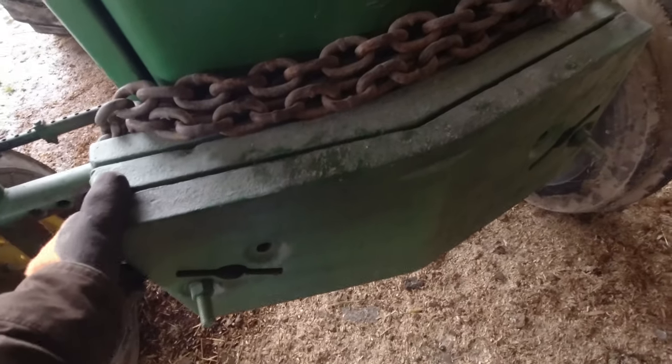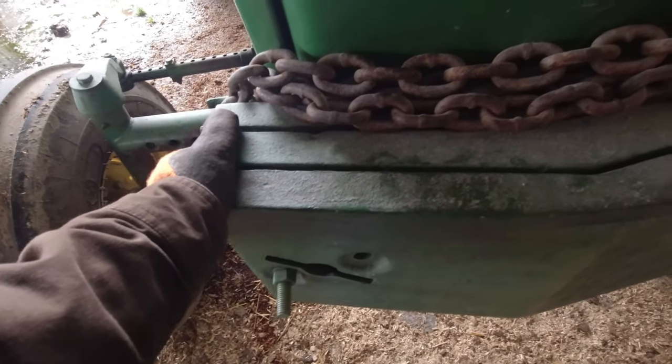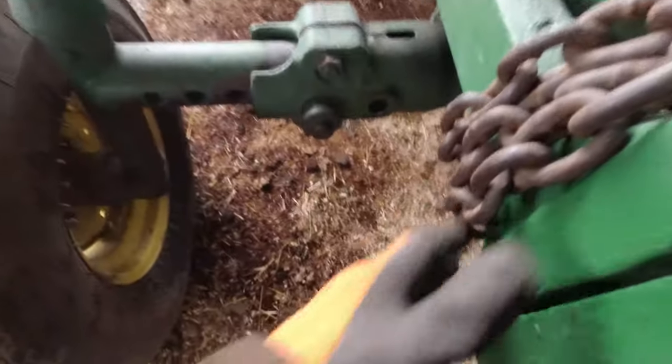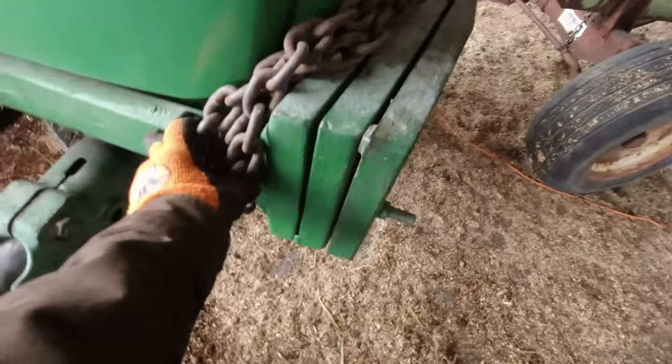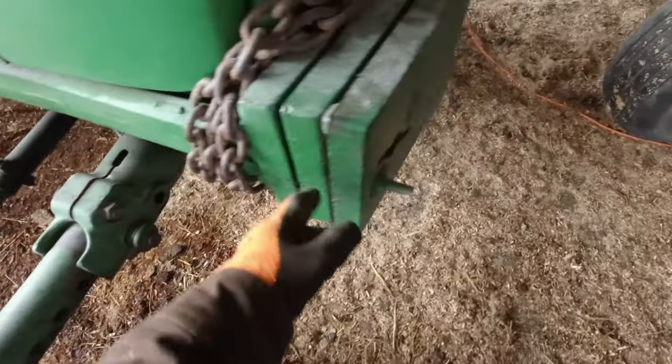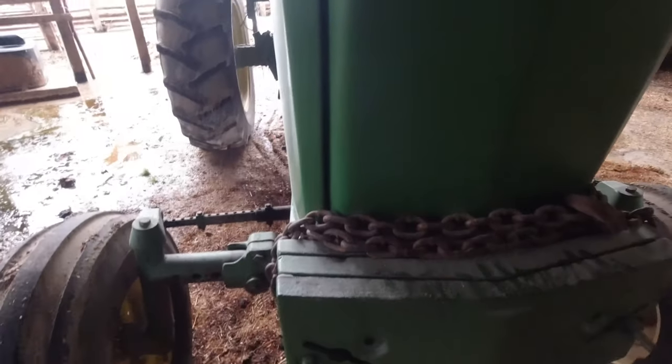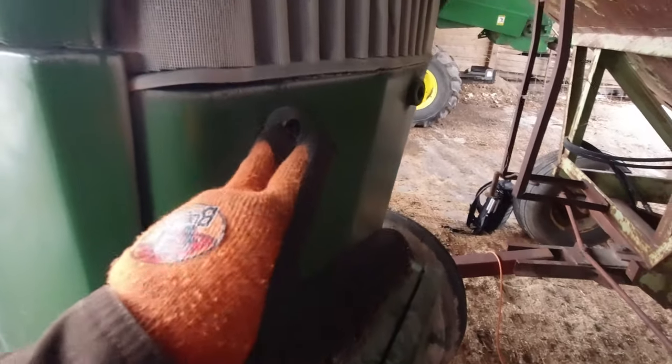So the front — we have these weights. These are not suitcase weights. The suitcase weights are the ones that kind of hang this way. I'm not 100% sure on these. I know we added a weight when we painted the thing up, but I'm pretty sure it's a permanent bolt that stays in there, and you just slide another weight on. You can get double weight brackets to put weights up here, and that's what these holes are for.